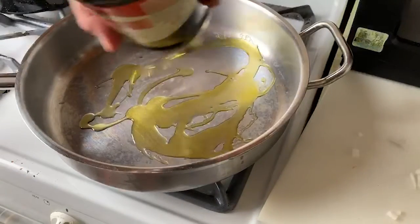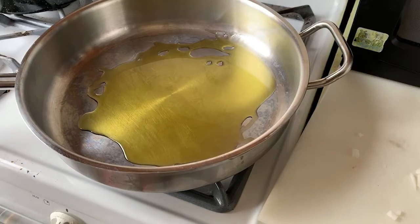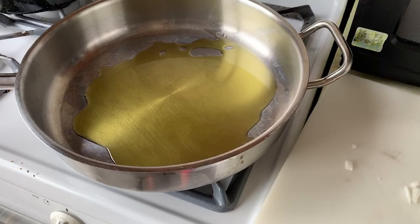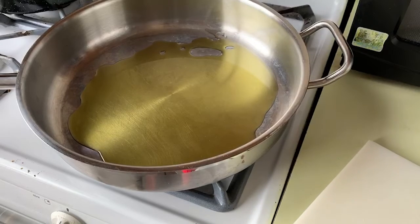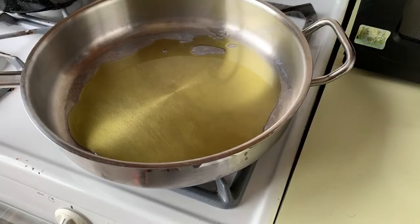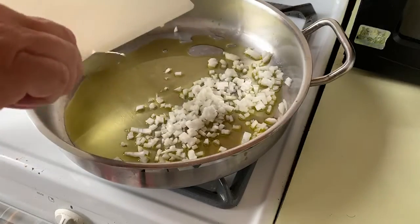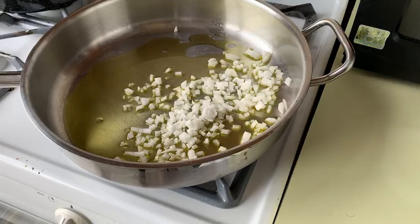We're going to throw some olive oil in — that's my Spanish olive oil. And then we are going to put in the onions we just chopped up so we can sauté them. I'm going to let that go for a little bit.